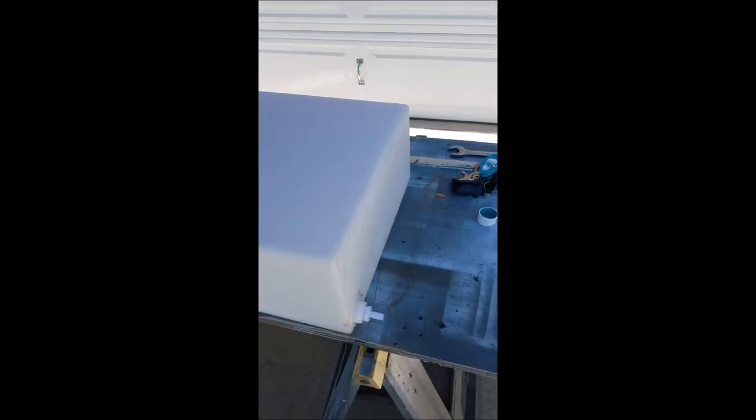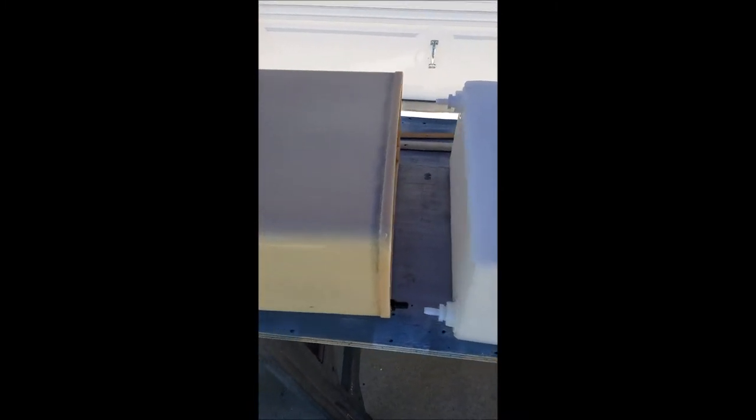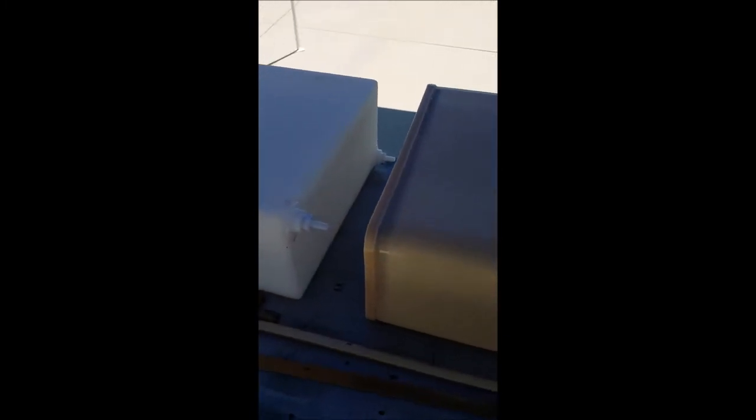Good afternoon. As you can see, this is the new water tank I ordered as a replacement for the old one. It took about three to four working days — I called them last Tuesday, they called me Friday afternoon, and it was available Monday, which is today. I went and picked it up.